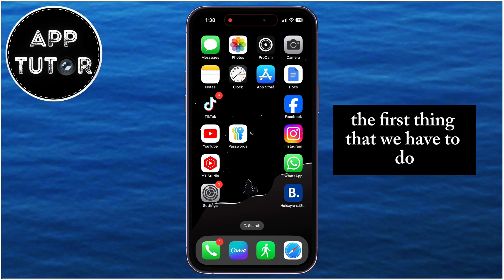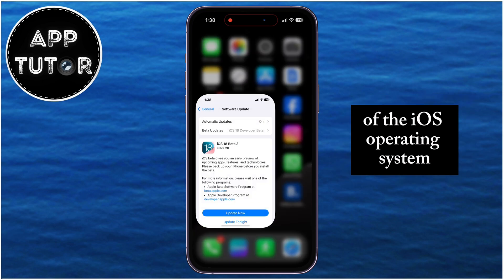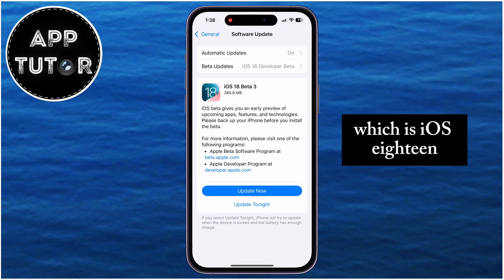The first thing that we have to do is to make sure that we are running the latest version of the iOS operating system, which is iOS 18.